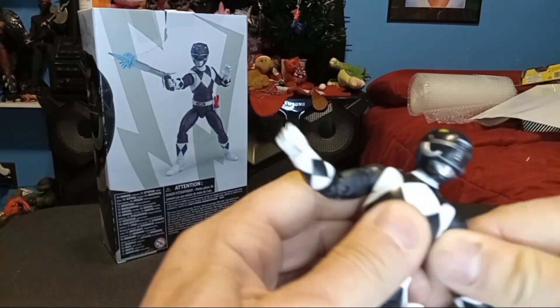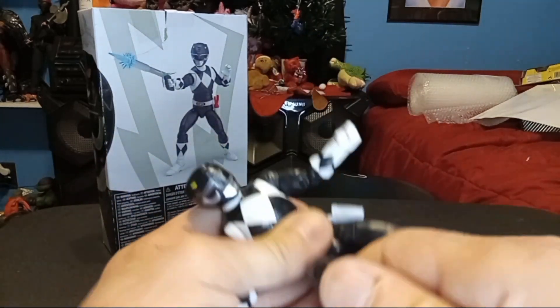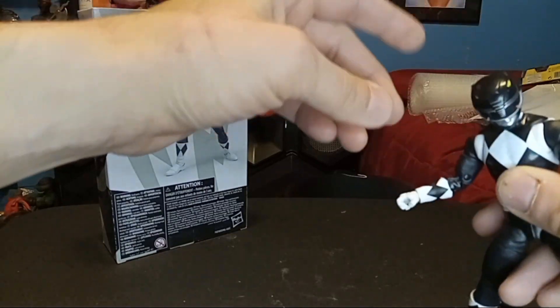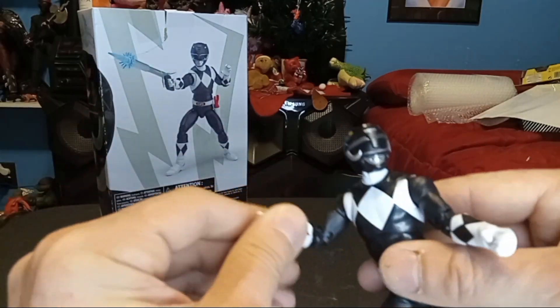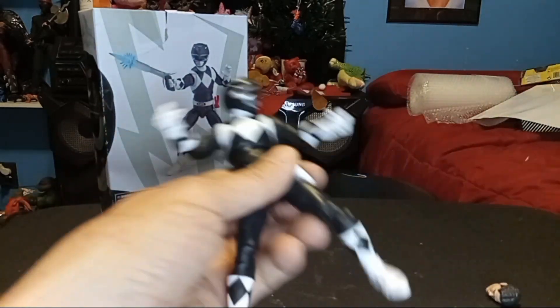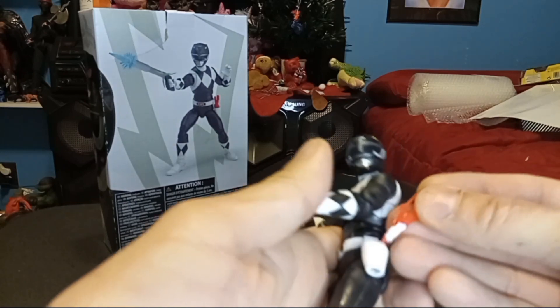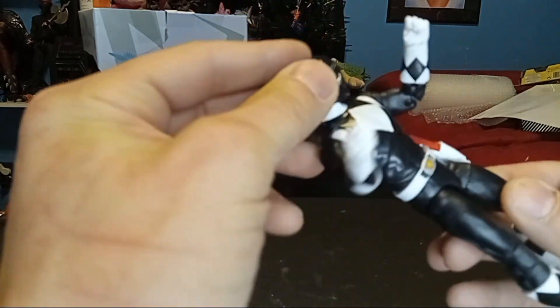These all pretty much move the same, so I'm not going to bore you guys out with 'it moves this way, it moves that way.' All I'm looking for is: is it going to hold a pose? I do like the fact he's looking down like that — that could come in handy. My complaint so far is I don't have a battle axe for this guy, so I might have to pull one from the other one. We got the one blaster — let's stick it in his little holster where it sticks out. Big handle right there. That works.